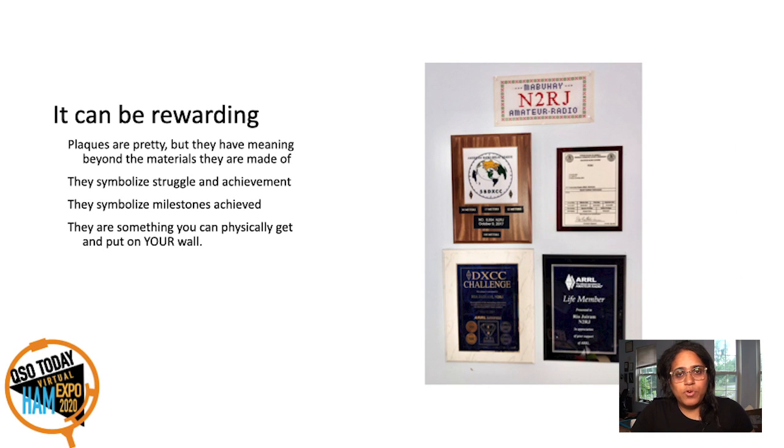DXing can also be very rewarding. You can get these pretty plaques to put on your wall — who doesn't want these on their wall? Here you have my DXCC, 5-band DXCC, DXCC Challenge, and my mixed DXCC certificate. I've done DXCC on 9 bands from 160 through 10 meters, and I'm working on DXCC on 6 meters. It's been quite a rewarding experience.